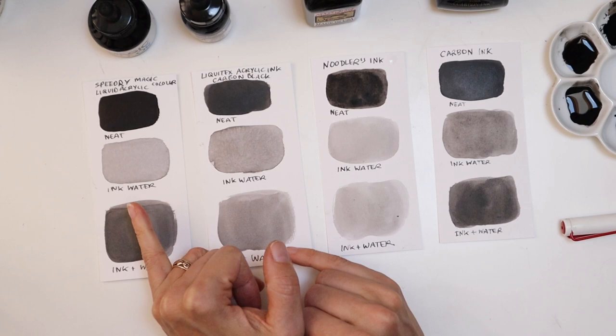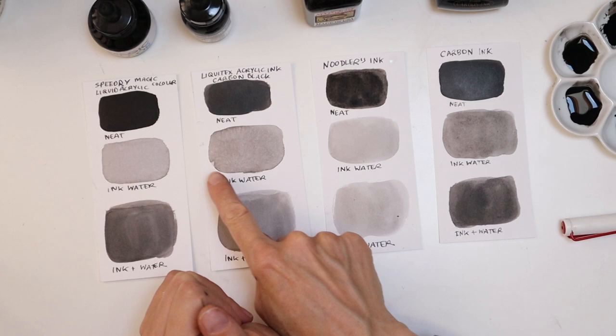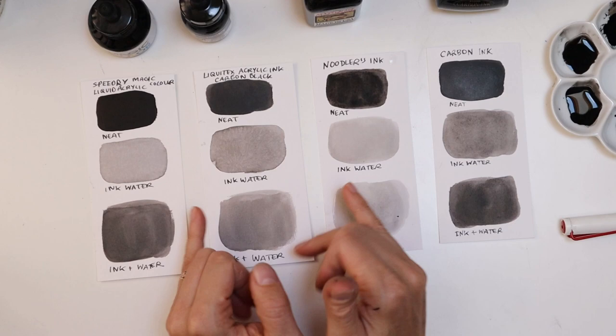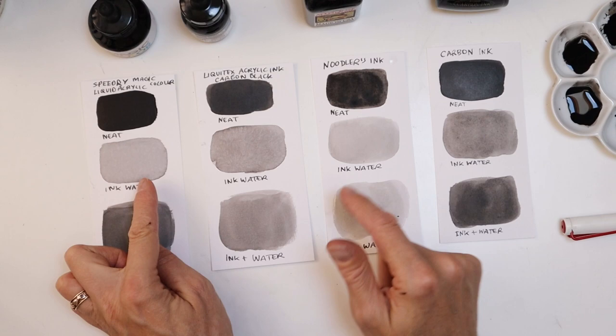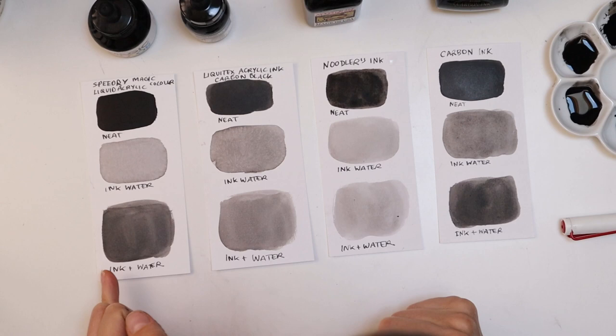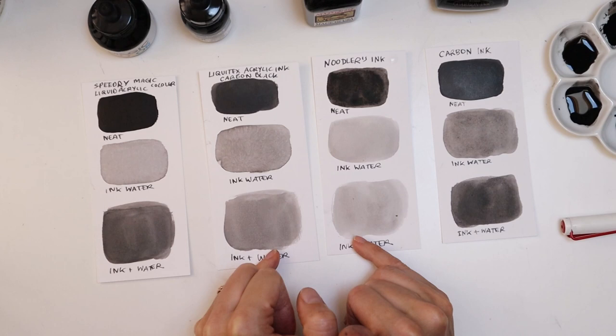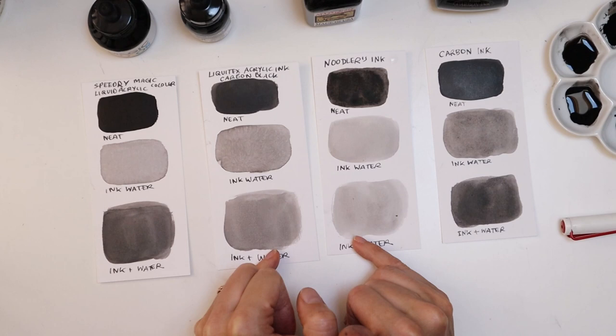It's also interesting to look at the inky water. That one is probably the darkest, and that one is similar to it, but I can see the colour tone clearly: these two look very similar — slightly warmer — and those two look cooler. When it comes to mixing with water, those two again made the water turn quite dark, whereas these two are a lot lighter, which maybe means there's more water content in the ink itself.